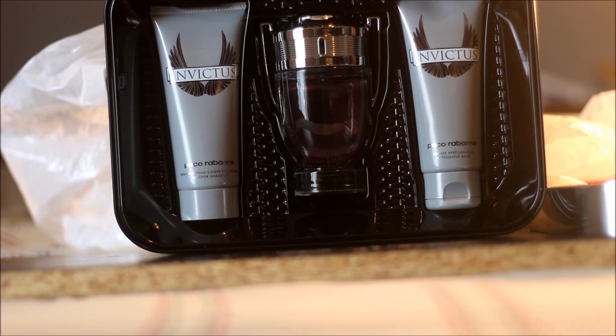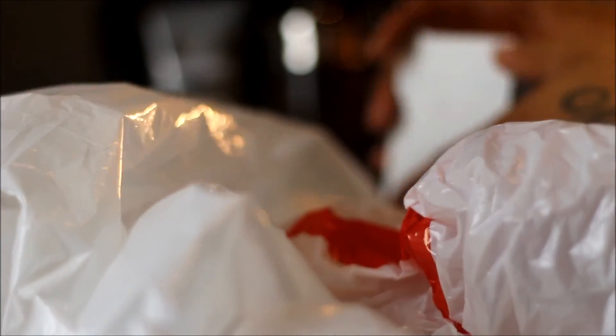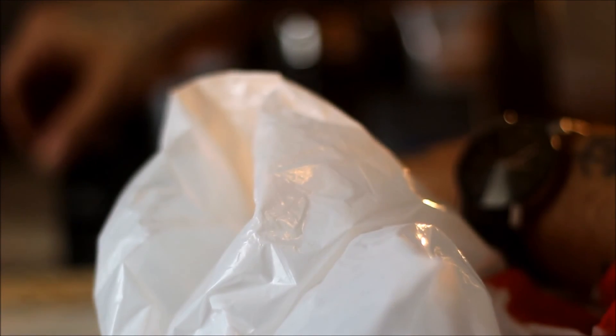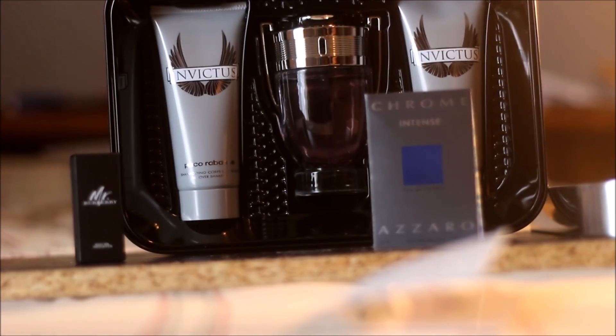I got this gift set for about $100, but with my gift card it came down to about $70. It also came with a few samples — Chanel Allure Homme, a few Azzaro Chrome Intense samples, and a Burberry Mr. Burberry sample. Really cool samples; I haven't tried the Chrome Intense or Mr. Burberry yet, but I might try those and give y'all a review.